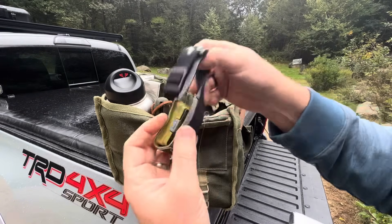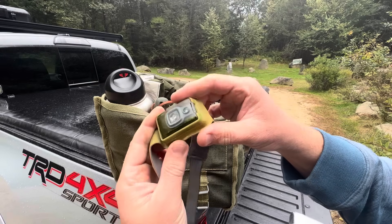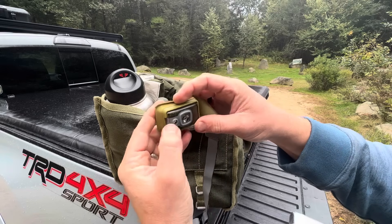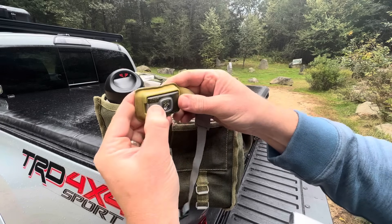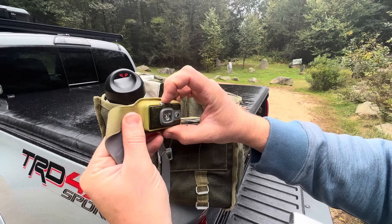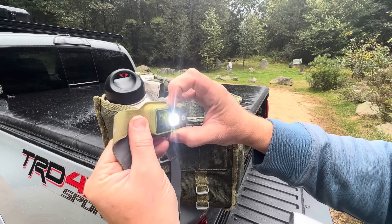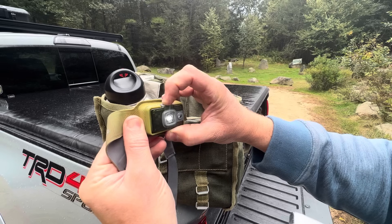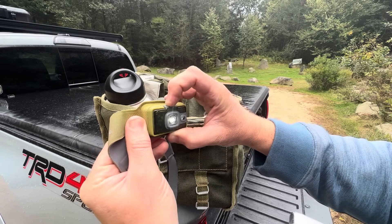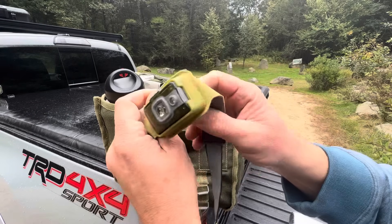Here's a very compact headlamp from BioLite. It recharges on the side, and you've got a couple of different output modes — red, normal, flashing. It's got that infinity loop so you can click through the modes and turn it off. There's my headlamp for when I'm out in the woods.